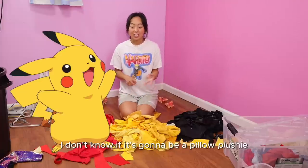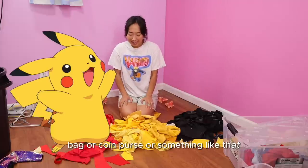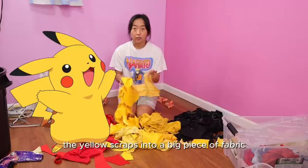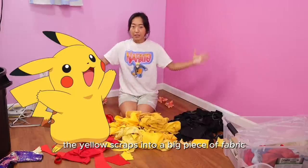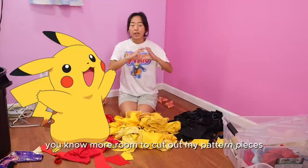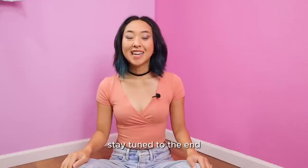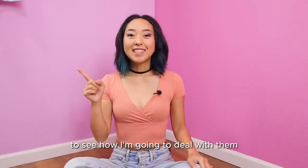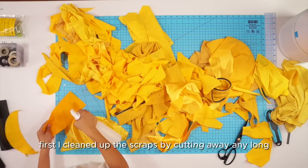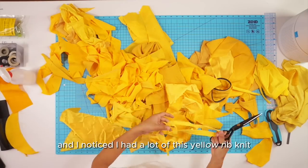I don't know yet if it's going to be a pillow plushie, a bag, or coin purse — something like that. My plan right now is to piece together all of the yellow scraps into a big piece of fabric so I'll have more room to cut out my pattern pieces and see what I really have to work with. Stay tuned to the end to see how I'm going to deal with the rest of my scraps.